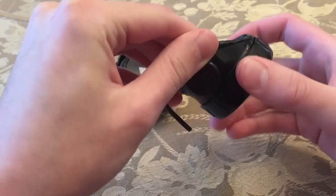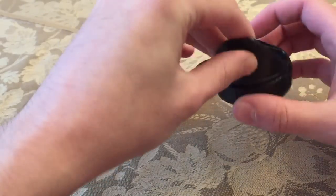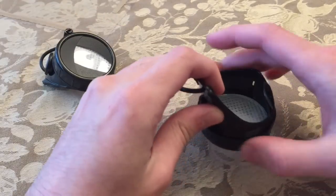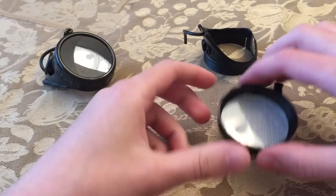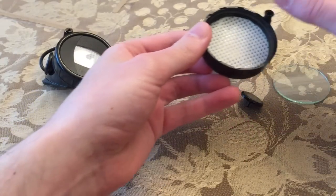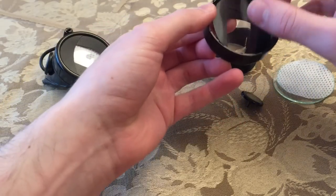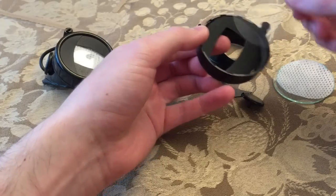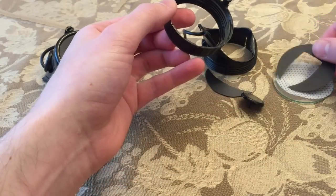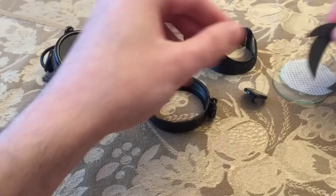I'm gonna show you the layers. The first layer is a piece of glass that comes with the welding goggles. Next is a piece of white mesh, and I'll get into where that came from. Next is a piece of clear plastic and some black plastic — and that is all the layers you'll need for these goggles.